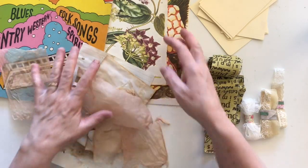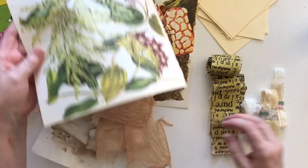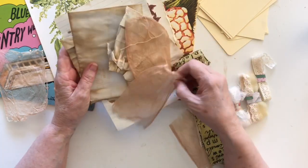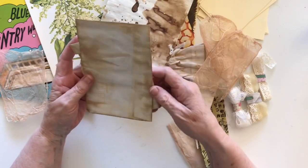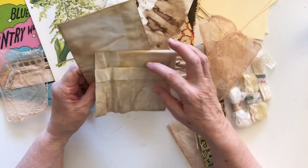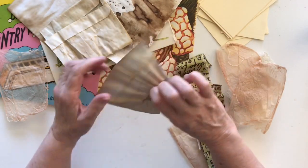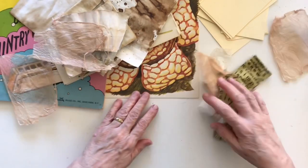I've also got some pages from a botanical book, a bit of old fabric, some lace, and some tea bags. I also have some paper from a book that I've put some ink on, and these are envelopes that I dyed with tea. They didn't really work — they crinkled because of the plastic in them — but rather than throw them away I thought I'd repurpose them into these tags.